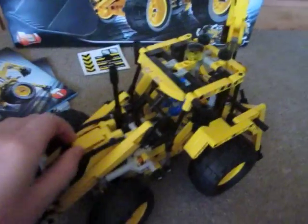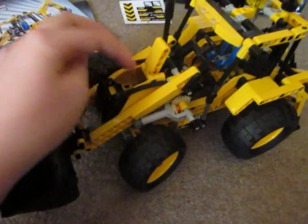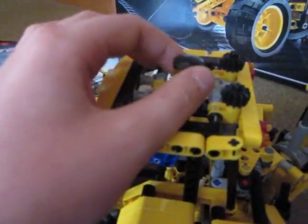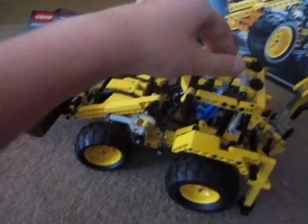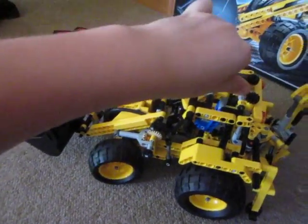On to the actual vehicle. First we'll start with the simplest of functions, which is the fact that the bonnet opens up. There's nothing in there, but it's an easy function. On to the steering — that's operated by the light on the roof, the rotator. And when I turn it, it steers the wheels.